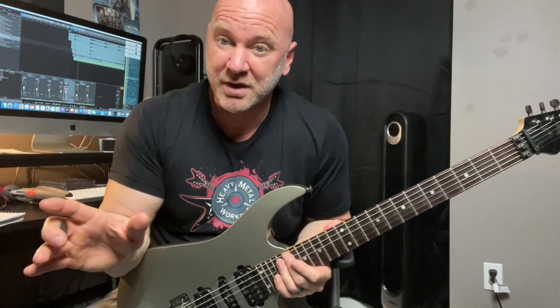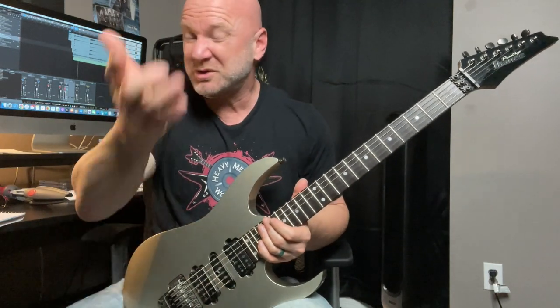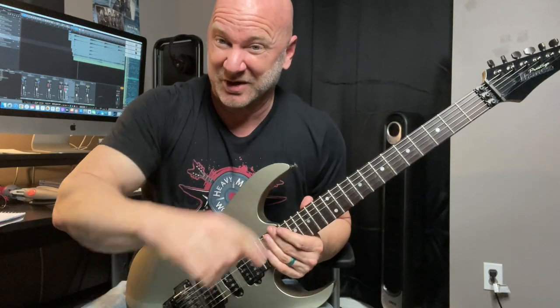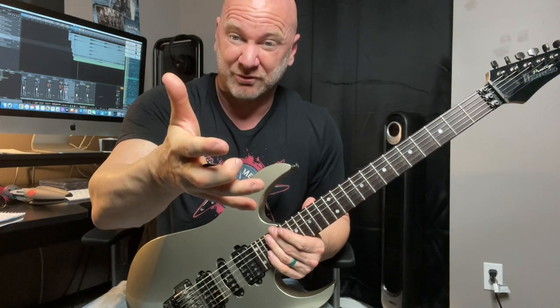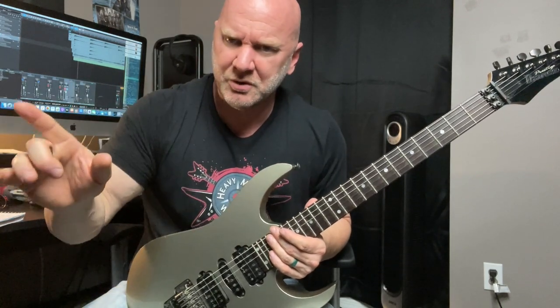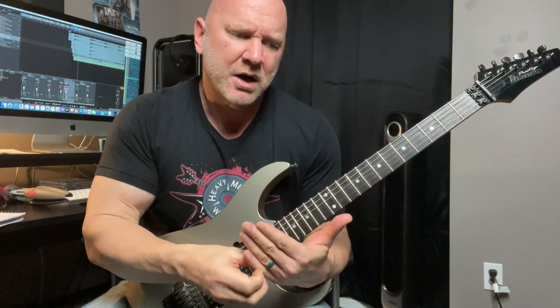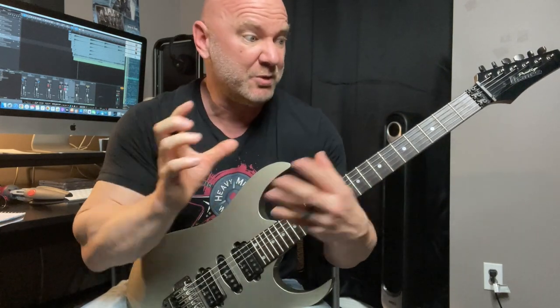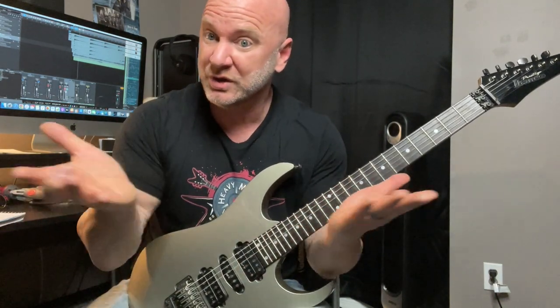Don't focus on trying to be like someone else or play like someone else. Focus on your own style and sound. Just pull out the camera, film yourself — do what we're doing right now. I do this on a regular basis. Don't beat yourself up over mistakes. Make the mistakes — mistakes are fine. Realize where your strong points are, even write those down along with your weak points. That acknowledgment is just going to help you get better.